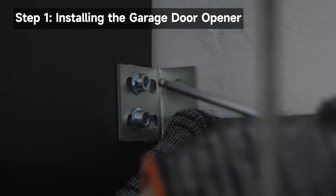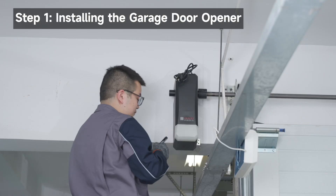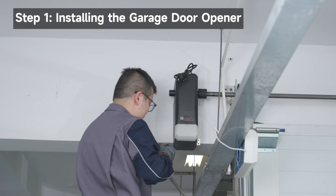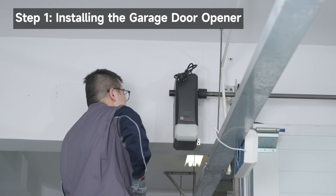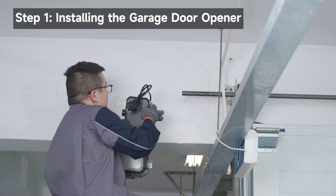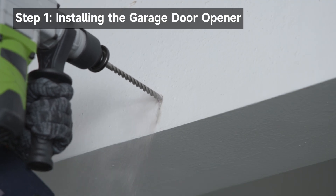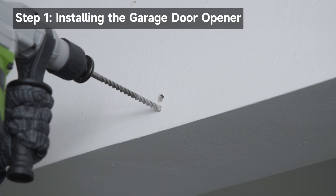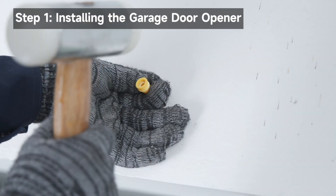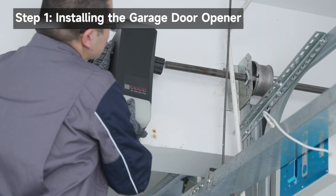Mount the bracket on a solid surface such as wood, concrete, or a door bracket. If mounting on drywall, you must anchor it to a stud. This demonstration shows installation on a concrete wall. Remove the garage door opener from the torsion bar. Drill two 0.4 inch wide holes at the marked locations. The depth is about 0.4 inches longer than the expansion tube. Drill through metal door rail plates if necessary. Hammer the expansion tubes into the holes until they are entirely embedded in the wall. Slide the garage door opener back onto the torsion bar.